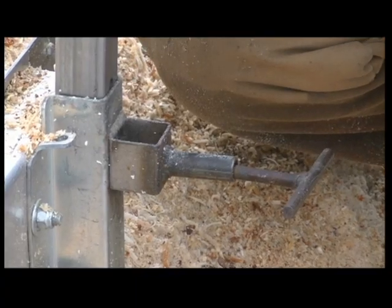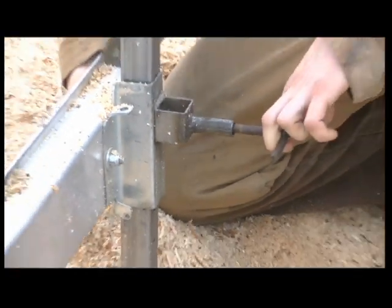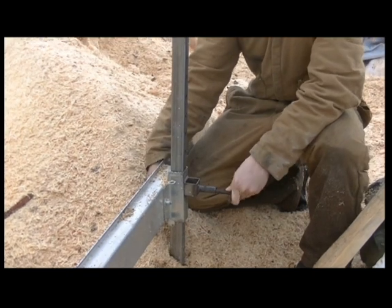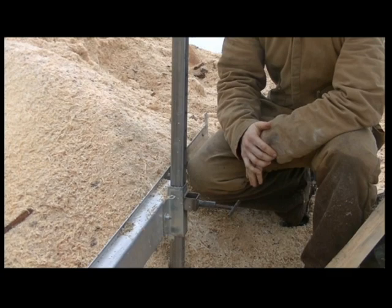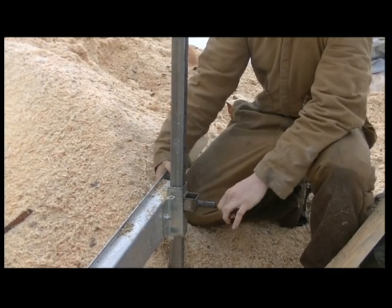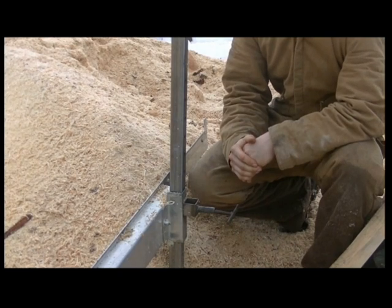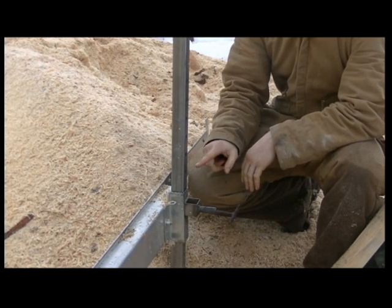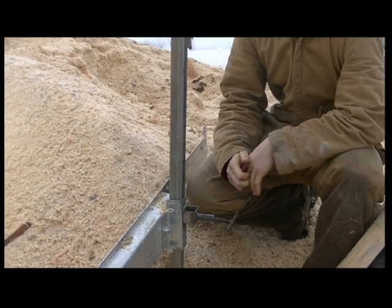We adjust the height of the sawmill by pulling the pin out and raising or lowering it in two-inch increments. Once you're done milling down a log at one height, you pull the pin out and drop it down. Since we're doing half-inch by four-inch boards and each hole is two inches on center, we drop it down two holes for the next run of boards.